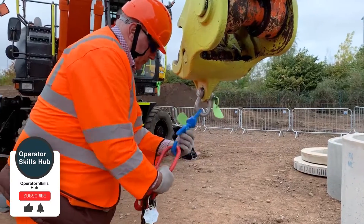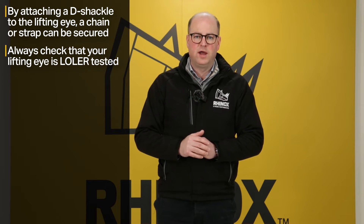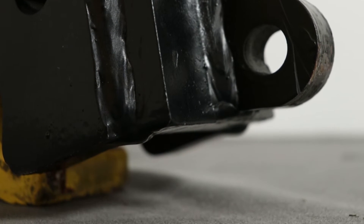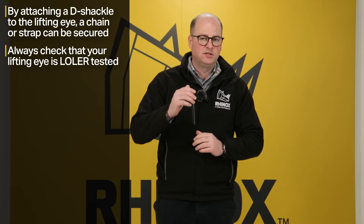It's common for hitches to have a lifting eye that aren't LOLER tested, so it's something that you need to be aware of. If you already have a quick hitch on your machine and you want to use it for lifting, you need to ensure that it is LOLER tested. Just remember that a LOLER test normally only lasts for six months, so you might have had a test on it but you need to check that it's current.